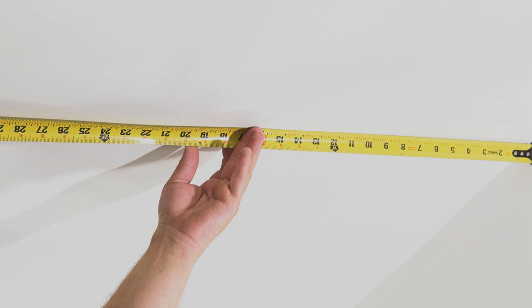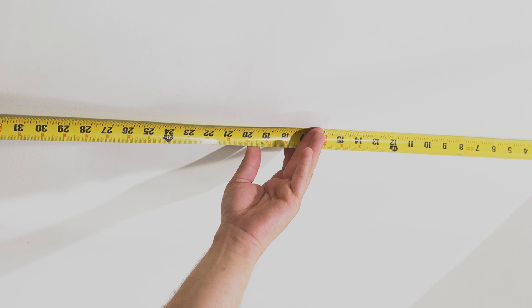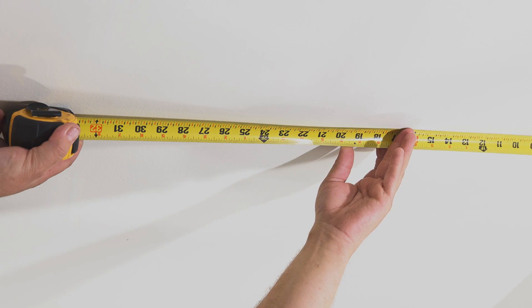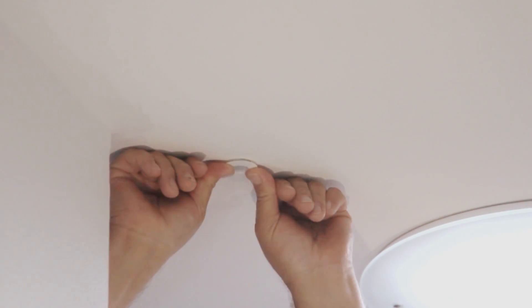If you are installing an occupancy sensor, first determine where to place it. The ideal location is in a ceiling area that provides a full view of the space with an unobstructed path to the entranceway, but out of view from adjacent room traffic. The sensor should be positioned about 6 feet away from any air ducts to prevent false triggering. Using a 13/16-inch paddle bit, drill a small hole into the ceiling. Run the sensor cable into the attic through the ceiling, then insert the occupancy sensor so that it sits flush into the ceiling.